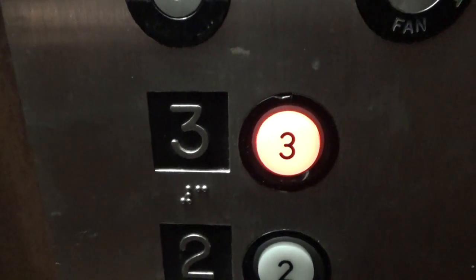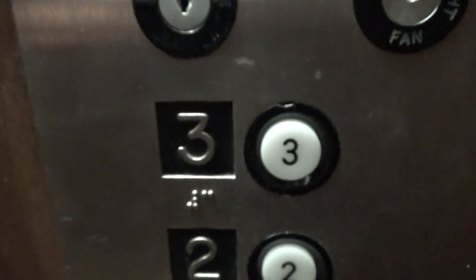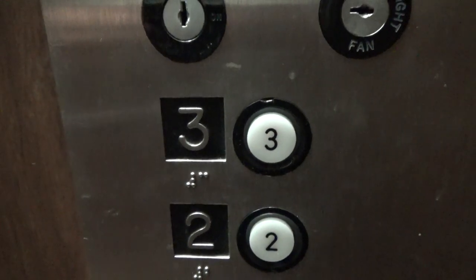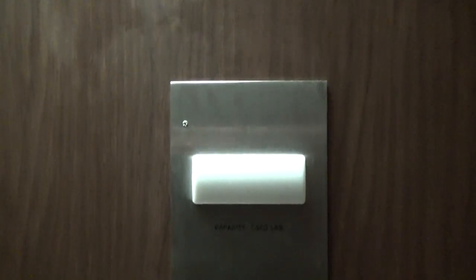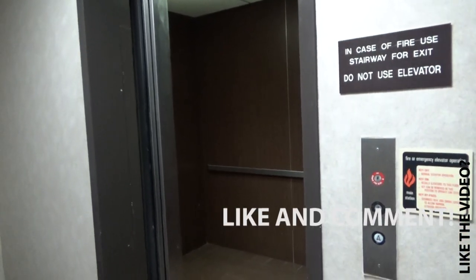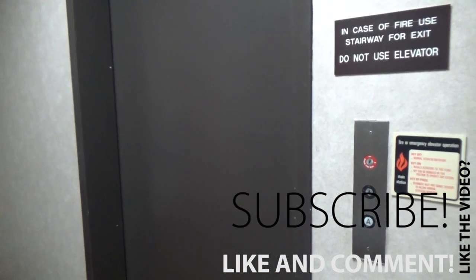So let's go. That's a loud ass interlock. That'll be it.